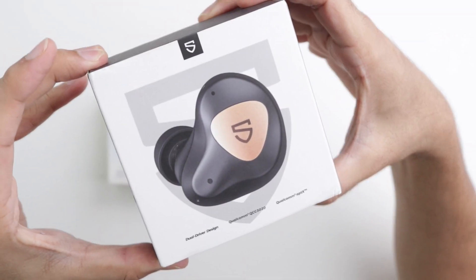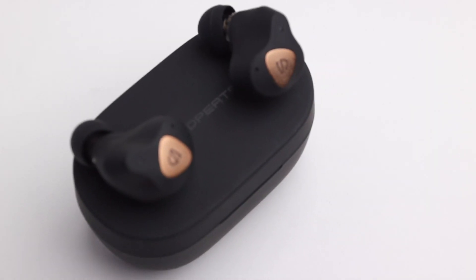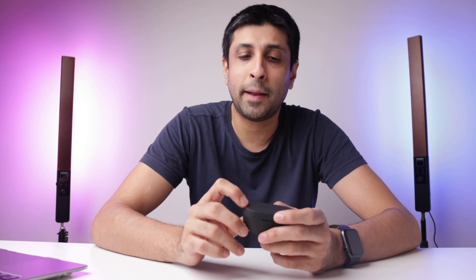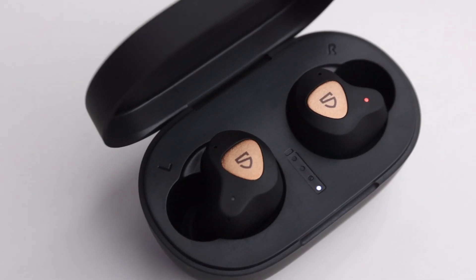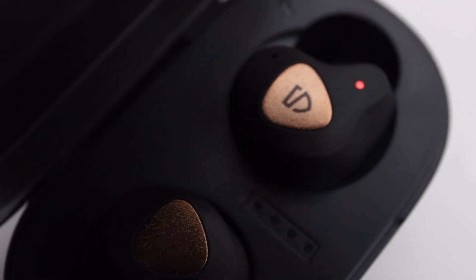These earbuds come with a Qualcomm chip — the ones I have have the 3020 chip, although there's a new version with the 3040 chip, which is slightly better. If it's at the same price, it's a no-brainer to go for those. Because of the Qualcomm chip, it has Bluetooth 5.0 and aptX codec, which is really important and a great feature especially at this budget. As for the battery, these earbuds give you six to six and a half hours of playback time, and with the case you get 30 hours in total, which is pretty solid. The earbuds charge in one and a half hours and the case charges from zero to full in two hours. This doesn't have wireless charging, but at this price, who's complaining?